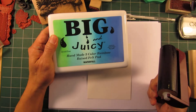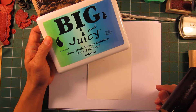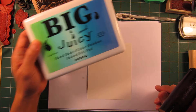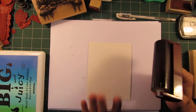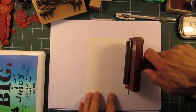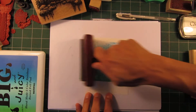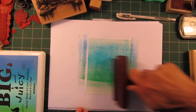I'm going to be using a Big and Juicy rainbow pad — it's broken down into various transitions of different tones, comes in different colors, and it's by Ranger. This is glossy cardstock, and I'm using a standard Speedball brayer. I'm just going to start applying this down onto my card.